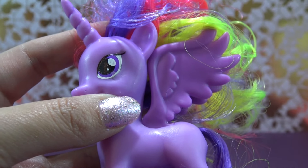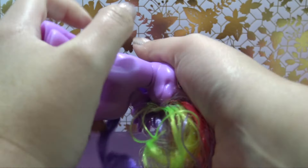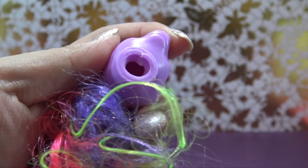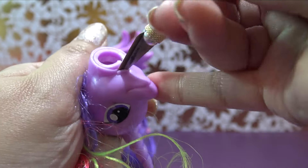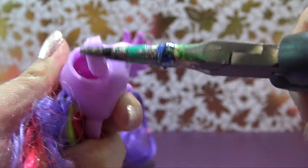I'm starting off by using a little bit of acetone to remove the cutie mark, those stars, and the eyelashes. Let's pop this head off — just twist it firmly to the side and it should come right out. Now I need to remove all of the original mane because I want to give Mist Mane her gorgeous teal hair later on.